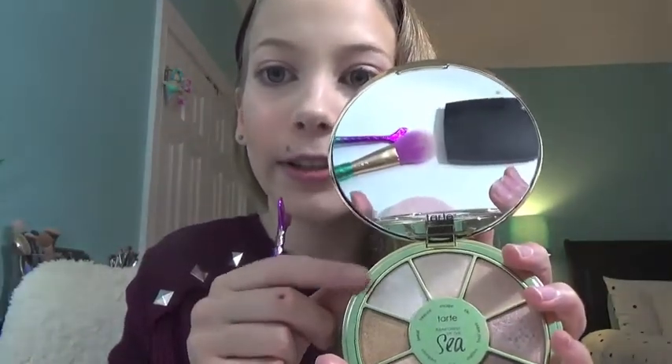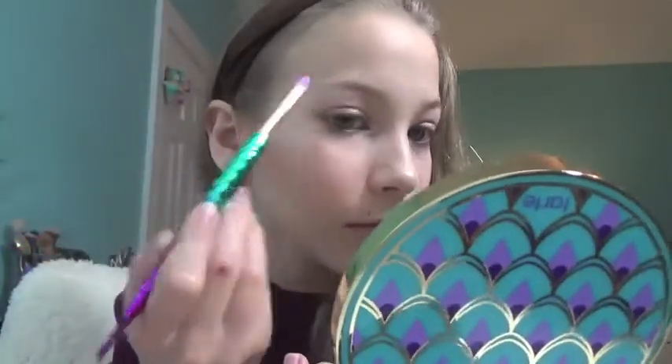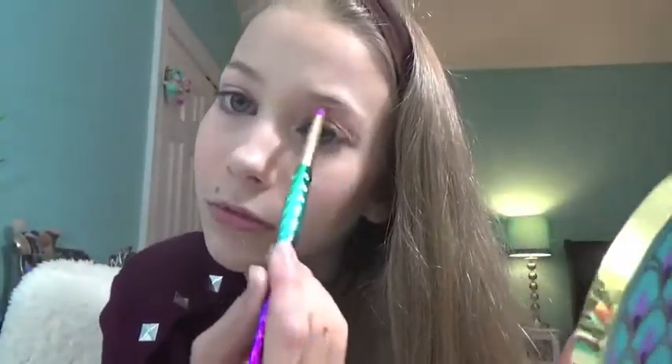So far I'm really liking this little packing brush — it is super soft and did a really good job intensifying the color. Now I'm dipping into Treasure with my little pencil brush and putting that on the inner corner of my eye and my brow bone. I'm really liking this pencil brush as well — it is really good for applying things to your inner corner or brow bone. I'm going to finish up my makeup off camera and then give my final thoughts.